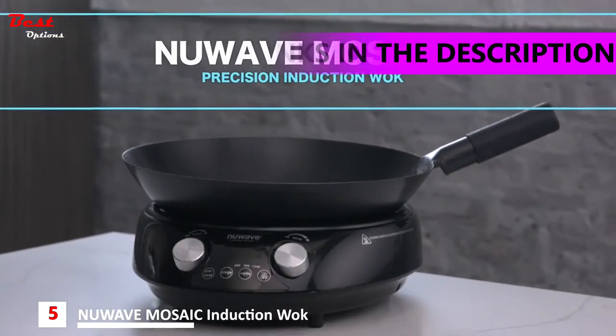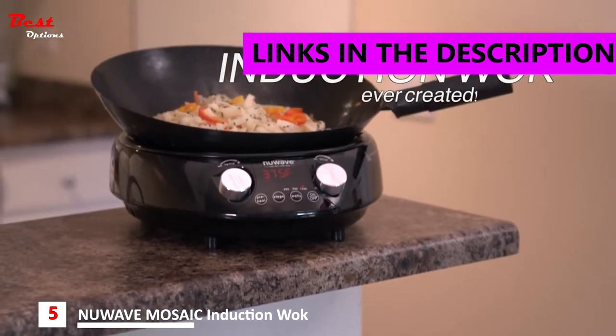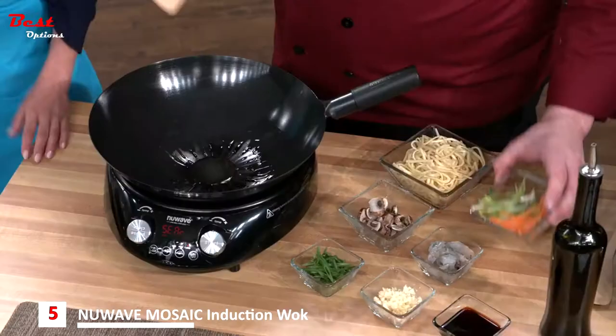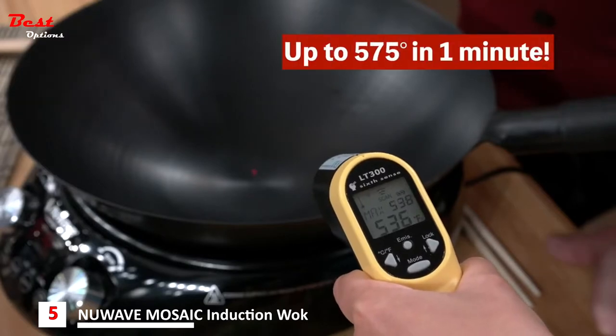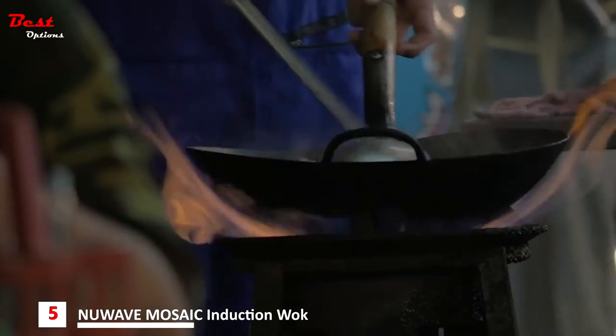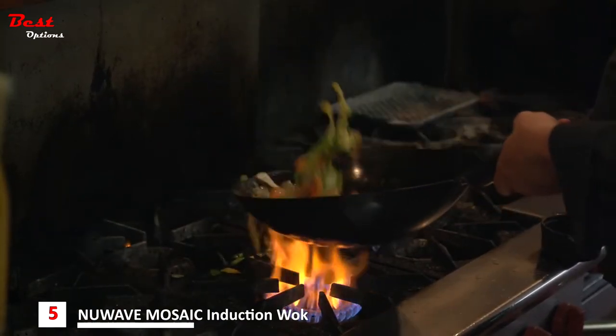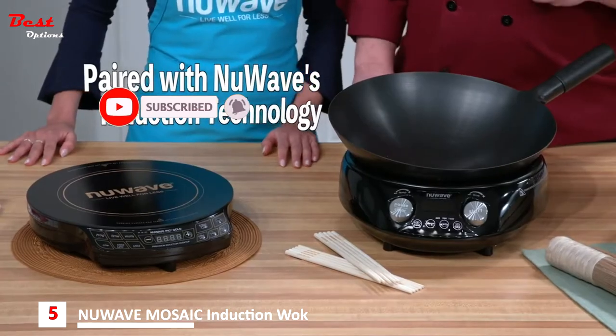Introducing the revolutionary New Wave Mosaic Precision Induction Wok, the first at-home induction wok ever created. Never before has there been an at-home wok that gets this hot this fast. Traditionally, a wok sits in a basin of high flames. New Wave combined that concept with an authentic carbon steel wok design and their famous induction technology.